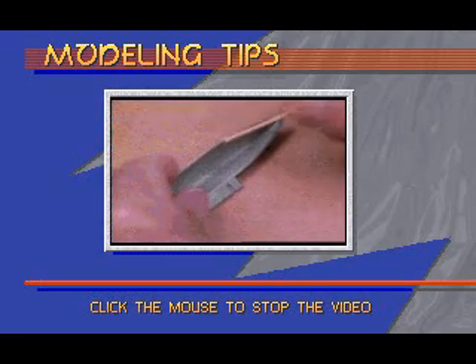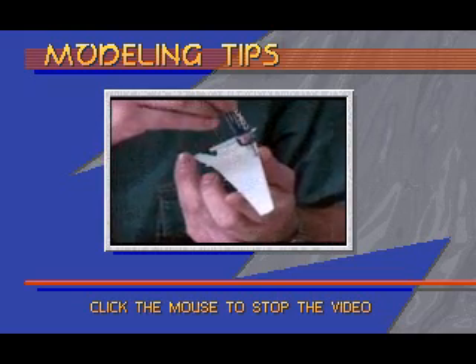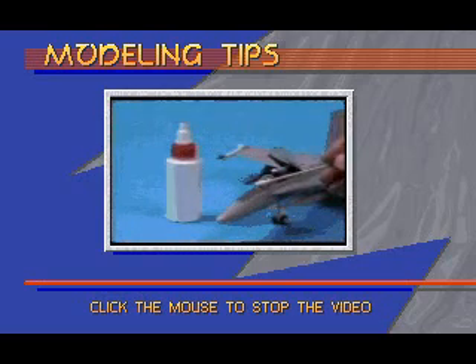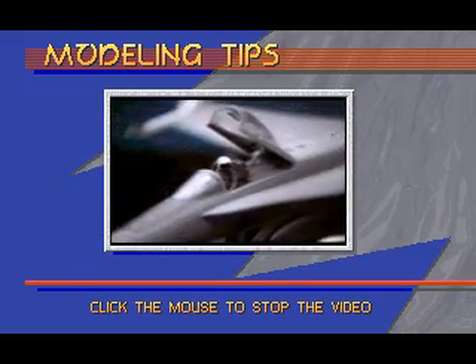Apply tube cement to small areas with a toothpick. Use as little as possible, and always keep your fingers clear of the gluing area. Since tube or liquid modeling cement can fog clear plastic, use contact cement or white glue instead — they'll turn clear when dry.